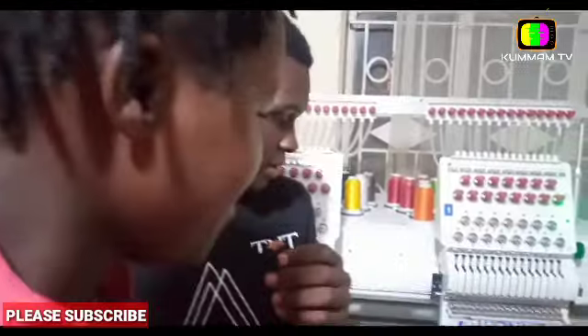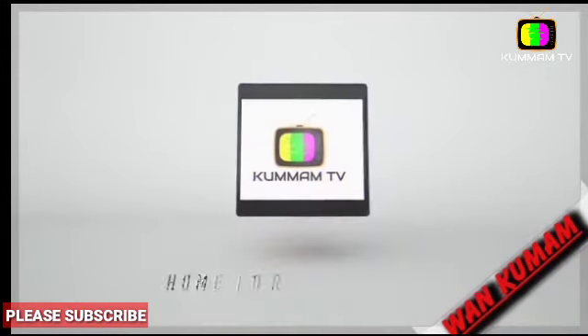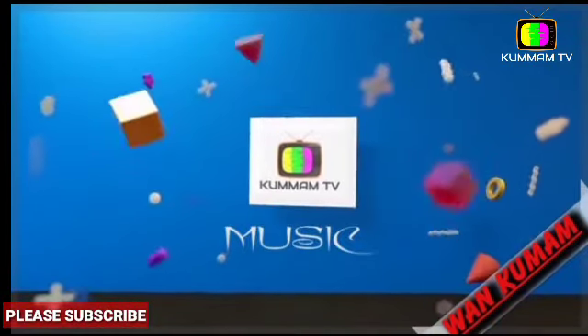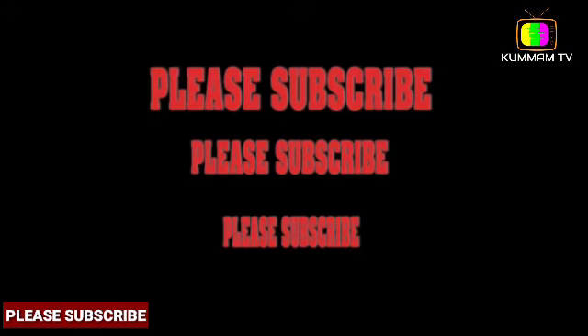Yeah, welcome to the computerized embroidery series. My name is Ivan TNT. We want to make a sample — we want to start by making some names using our computer.